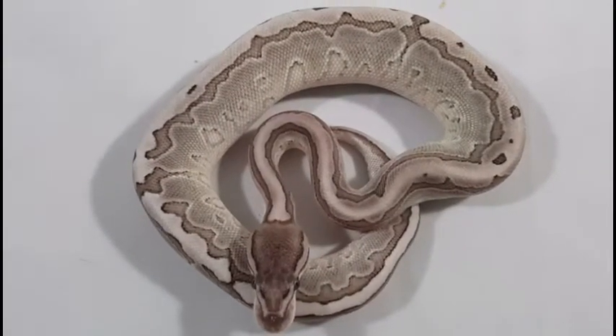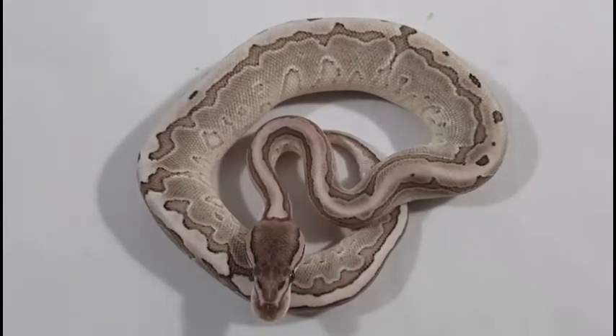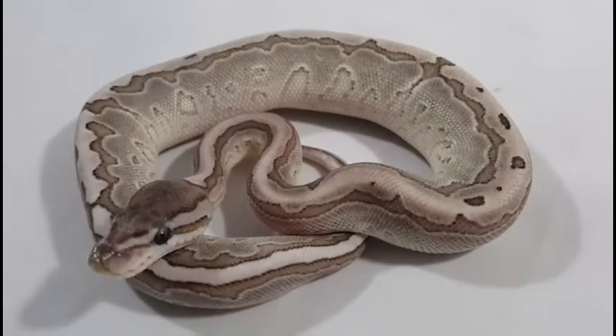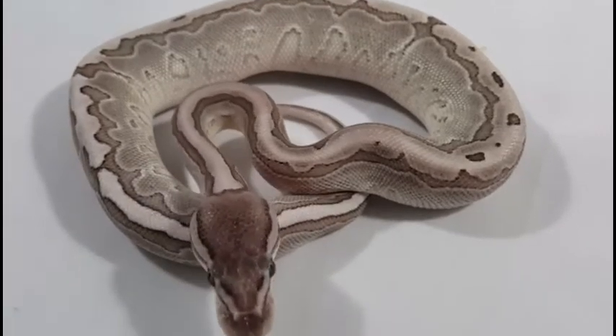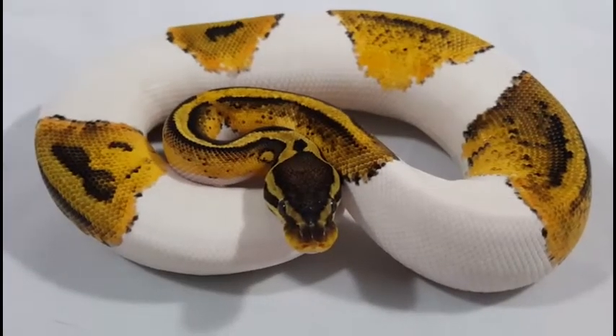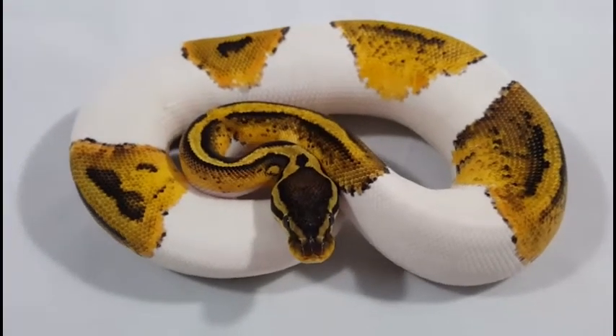We went there with a huge list of different things we would like to get, and we finally decided to go with a couple recessive morphs. Beautiful morph. And this is the third pickup — it's another morph.